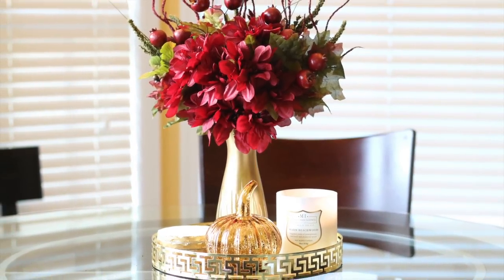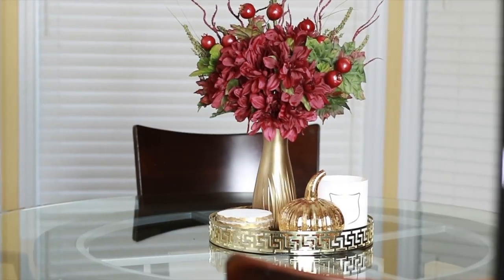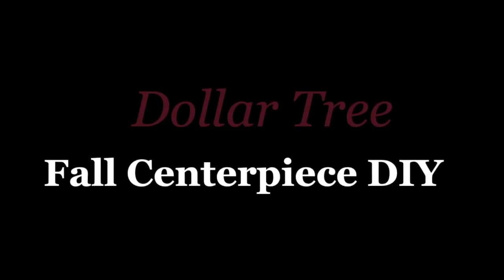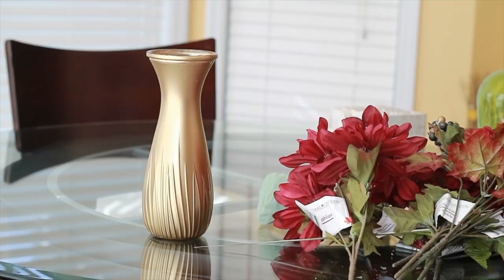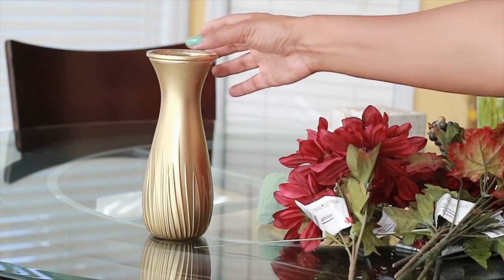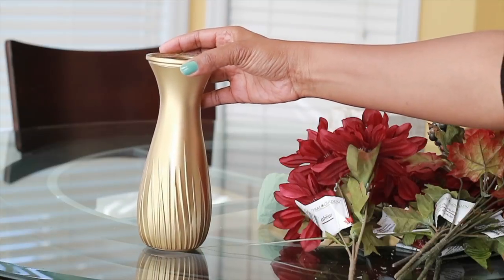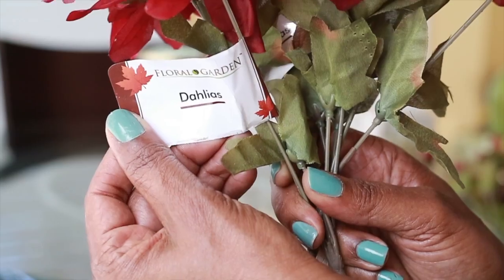Hello everyone, I am back today with another Dollar Tree DIY for fall, so let's jump right in. The first thing I did was take this vase that I love the shape of and spray paint it gold — you can use any spray paint of your choosing. The floral foam I'm about to show you is completely optional, and everything you need for this project will be listed in the description box.